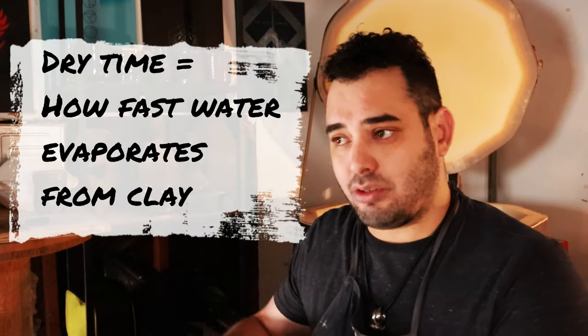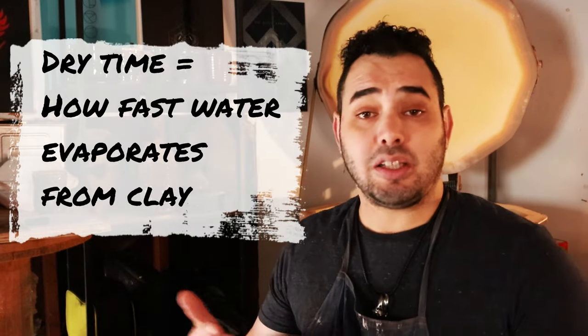Now that we're done with the drying stages of your work and what you can do in those stages, let's talk about how your clay dries and some of the variables that really dictate how fast your clay is going to dry. The speed at which your clay dries is mainly dictated by how fast the water evaporates out of your clay body — and that's really all it is.